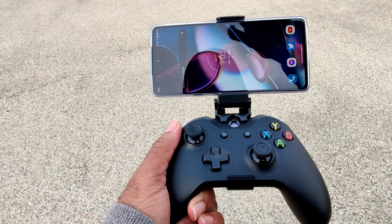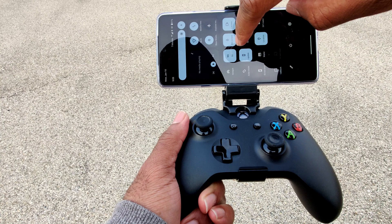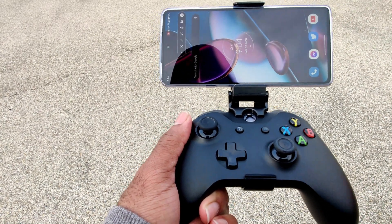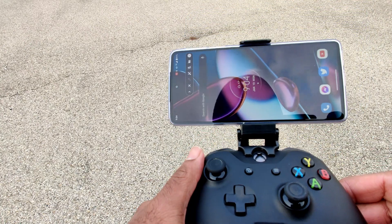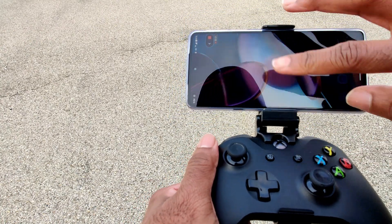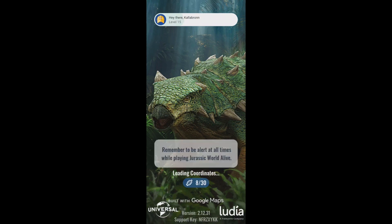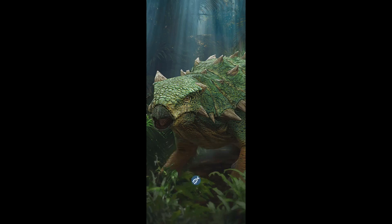The longer I use this device, the more I see slight improvements over the Snapdragon 888. First, I actually have 5G on T-Mobile, which is a huge win in my book, even though it's sparse due to the network bands it supports. And second, apps like Jurassic World Alive that would take minutes to install only took around 60 seconds, if that. So far, so good.